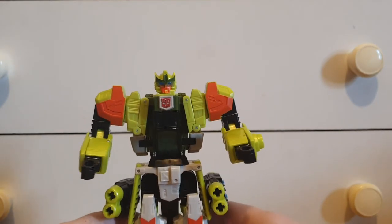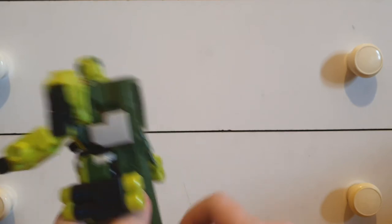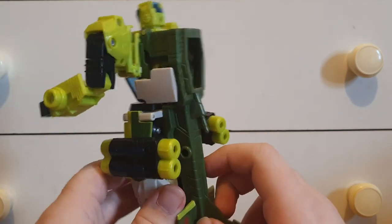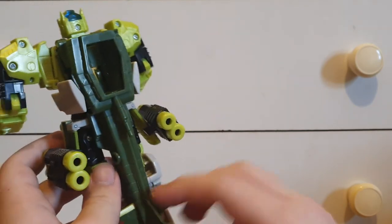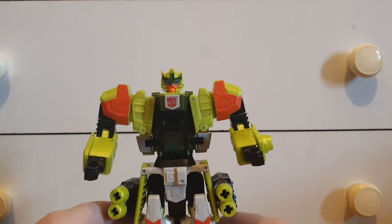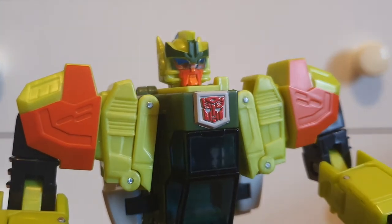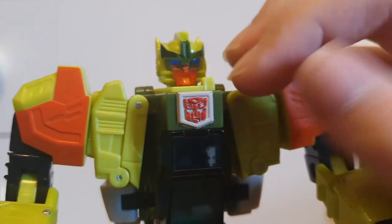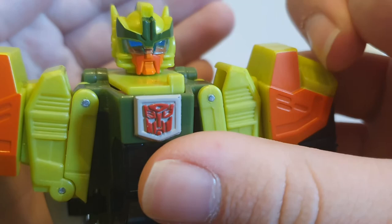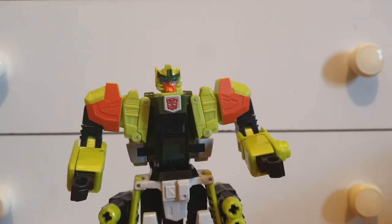That's definitely a cool looking robot mode. Having a 360, one complaint is we have all this in the back — the entire back section of the helicopter is pretty much just a cape, so I don't really care for that. But if you look at it from the front it looks really cool. Looking at his head, it looks like he's got a mustache, and I think that is awesome. It definitely shows how this guy is supposed to be a senior character.